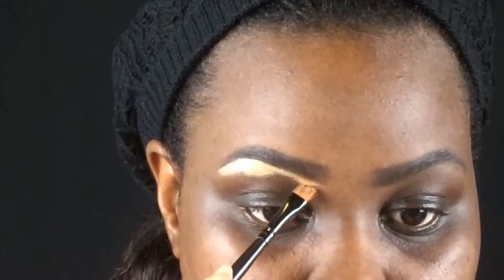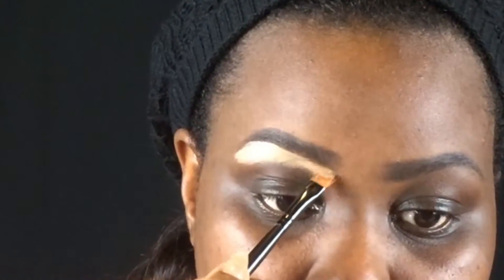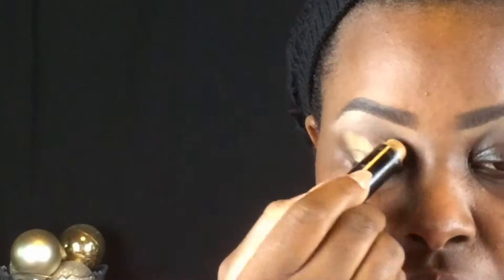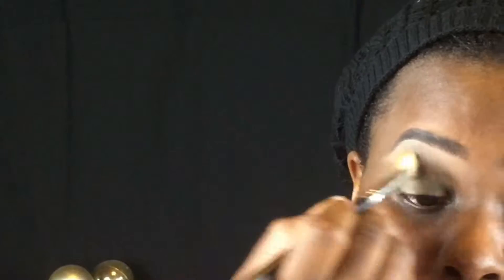I'm feathering it down, then taking a fluffy blender brush to blend out that concealer. The key to all of this is just blending the product out. Taking my Black Opal concealer in Tan, I'm adding that to my lid because I have a lot of discoloration, blending it all in to make a nice coated canvas.